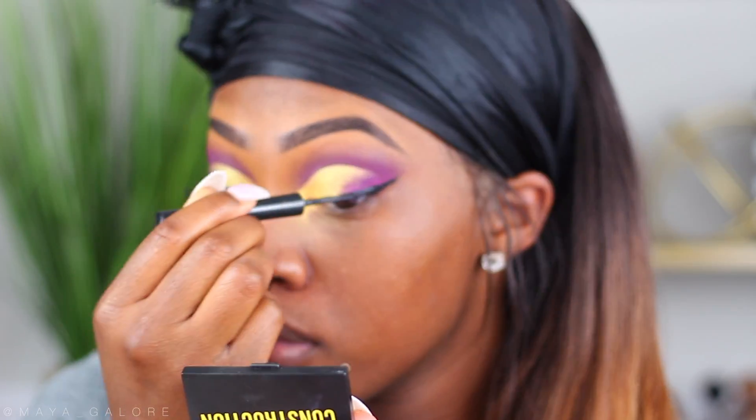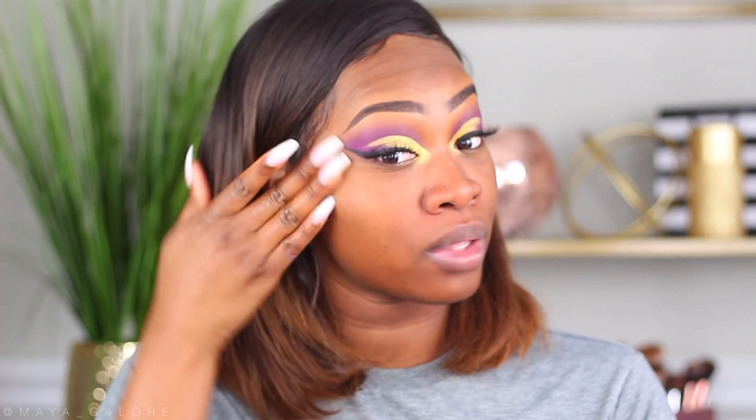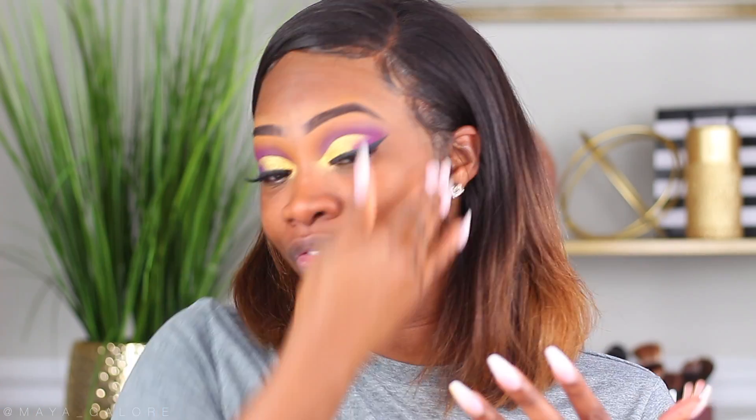I'm going to put on my liner — this is a liquid liner from the Balm — and then we're going to go into these lashes I've been crushing on, which are from a brand called Mint. Then I'm going to hop into the face. The primer I'm using is the Master Prime from Maybelline, which I've been using a lot lately. When I'm doing foundation reviews I don't want to use new products I haven't tried — I want to stick to stuff I know works for me so I can really see what's going on with the foundation.